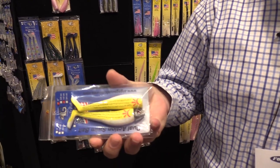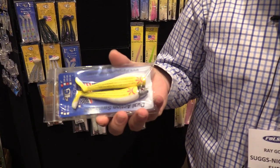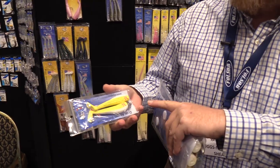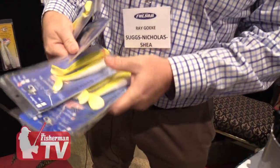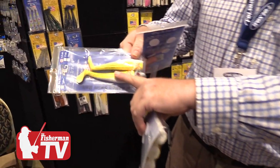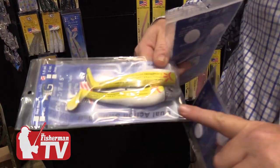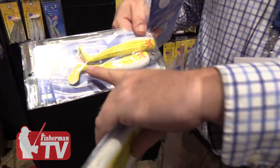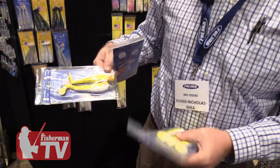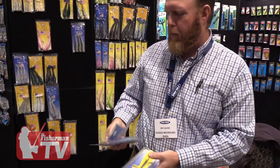This is one of our most popular new colors we've come out with — the traditional chicken scratch. One thing that Gags is very well known for is using a premium hook. It's a little hard to see in that package, but we're using a premium tinned hook in here, and our jig head shape is concave, so you get a little bit of swimming action along with the paddle tail that gives great action when fishing the paddle tails.